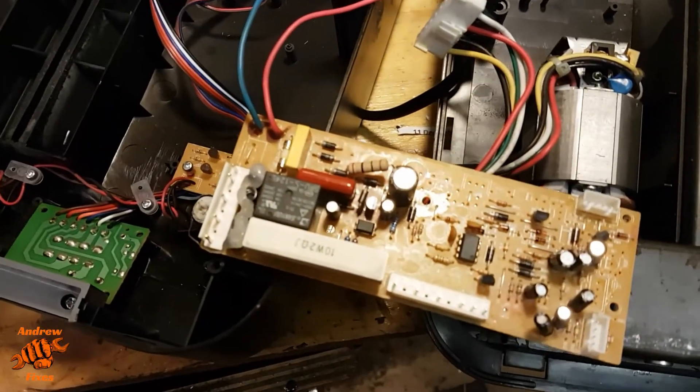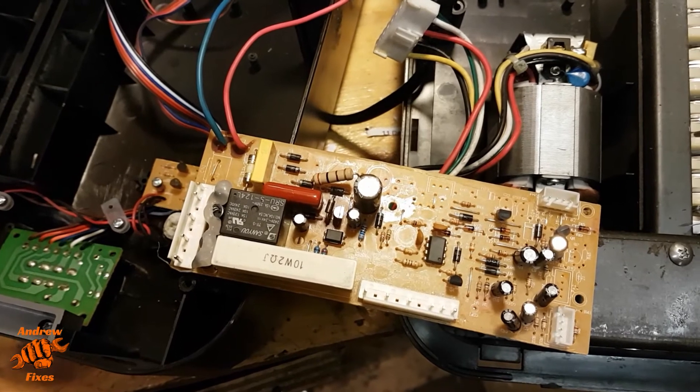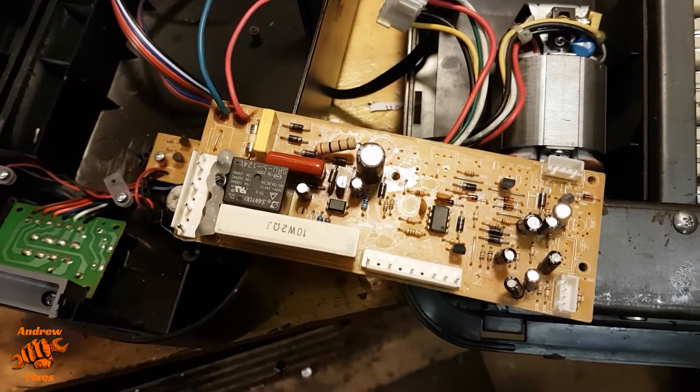Hi, it's Andrew. Quick video for you today. This is a Swordfish 1000XC shredder. It will go backwards but the ready light will not come on and it will not go forwards.